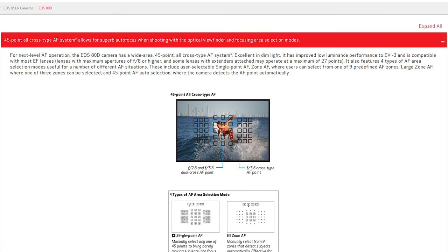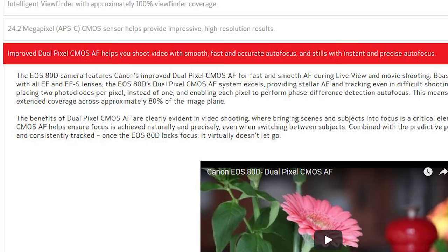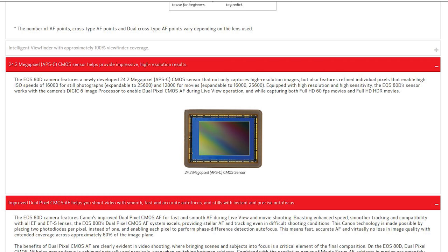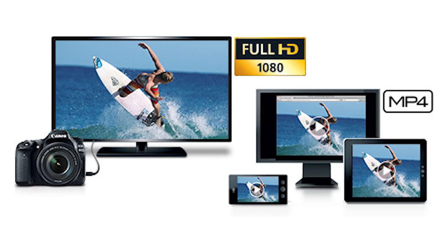Let's take a quick look and recap what we actually have in the 80D. It's a DSLR with 45 all-cross-type AF points — a very competent autofocus system — and we've got even better than that in the M50. The 80D also has Dual Pixel AF, which was improved over the 70D and earlier versions. We've got the 24-megapixel sensor, which is basically the same sensor the M50 has inherited — the current Canon APS-C 24-megapixel sensor, a very good sensor. We've also got built-in Wi-Fi and built-in NFC.